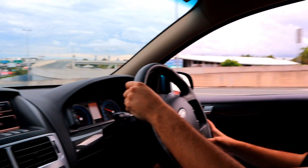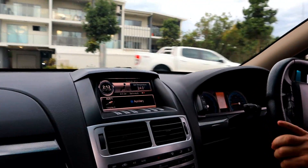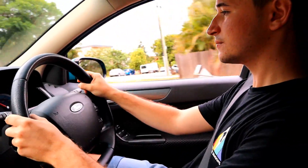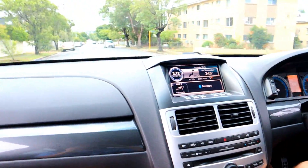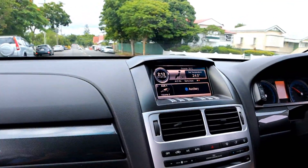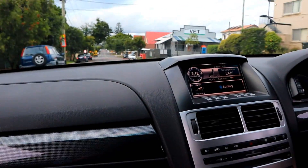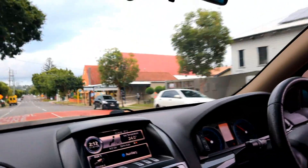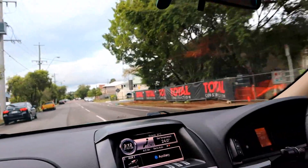I did just cut someone off briefly to check that the boost was going to be all right. We'll check boost up here a little bit more. It works — yep, it goes all right. It's free, like it's blowing so much more air.